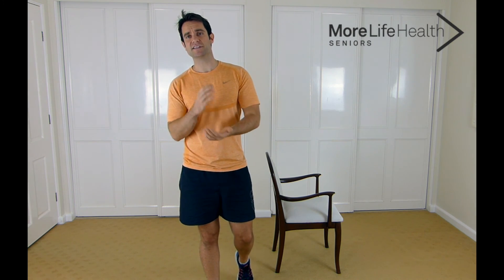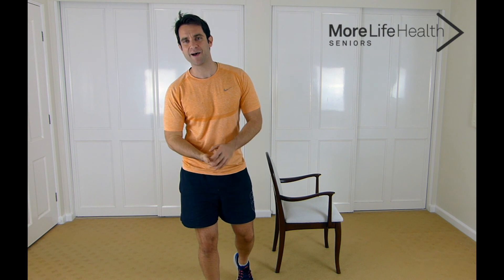And we're all done for today guys — thank you for following along. Remember to head to morelifehealth.com and join up to my mailing list for your Friday workout and to get all your seniors health and exercise information. If you've got any questions, shoot me an email at mike@morelifehealth.com. I'll catch you later.